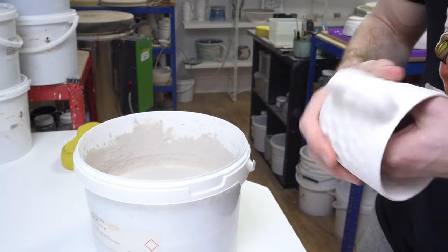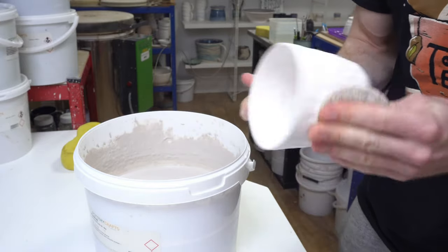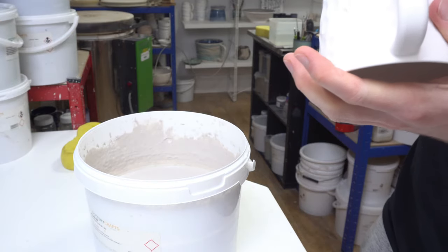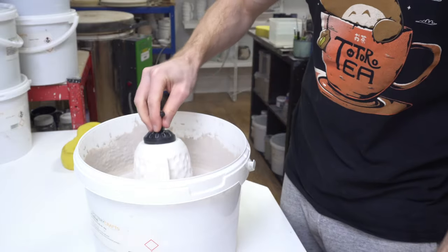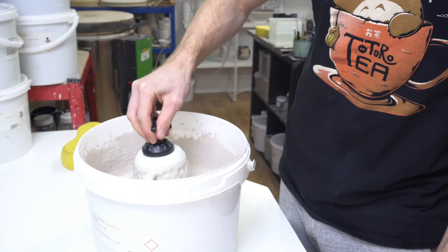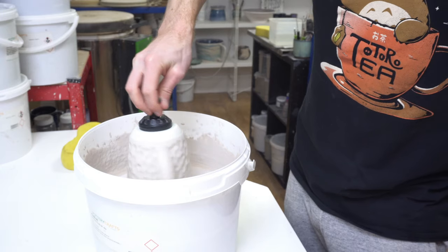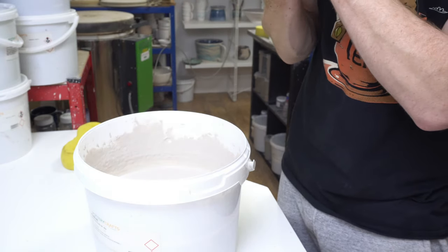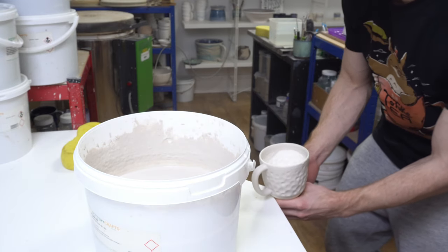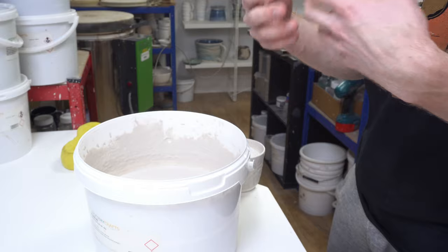I've fired something like 100–200 test tiles, and you can't learn anything from them unless they're consistent across applications. If you're mixing different recipes they'll behave different ways — different glaze ingredients gel up and get thicker in the bucket at the same specific gravity. Different glazes behave differently, so you want to know how much glaze you're putting on your tile.